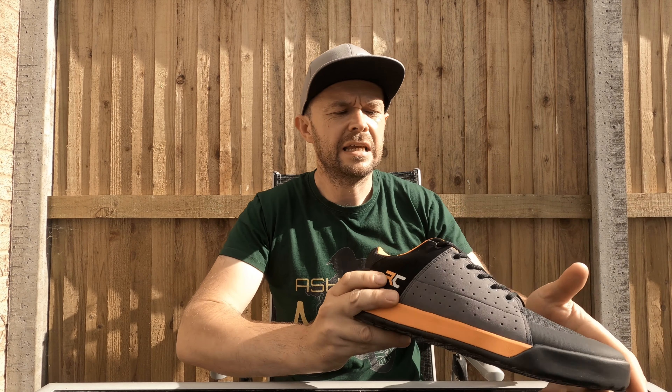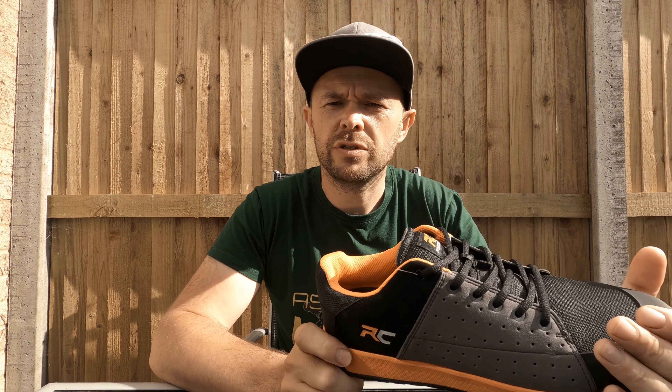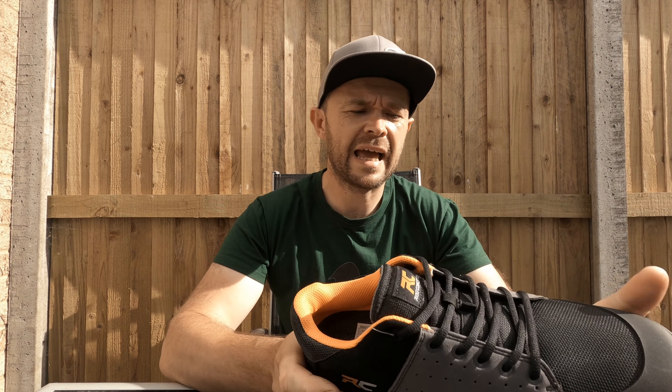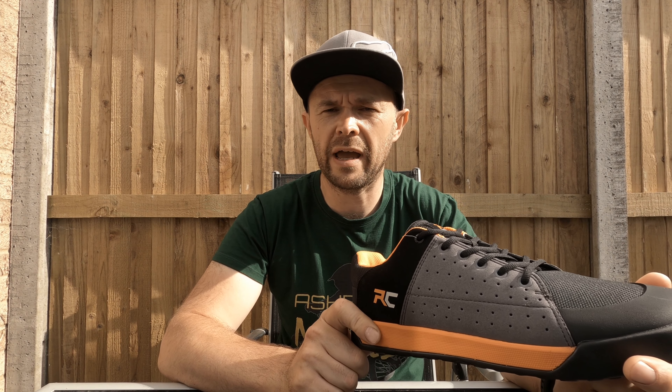The time has come — I've spent some money on a mountain bike specific shoe, and that shoe is the Ride Concepts Livewire. These shoes are available in three colorways: black and charcoal, charcoal and red, and charcoal and orange, which is obviously the one that I have here.